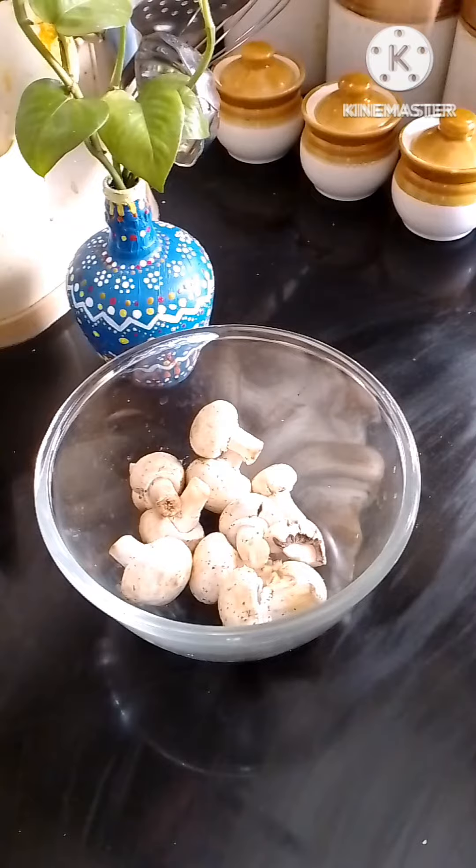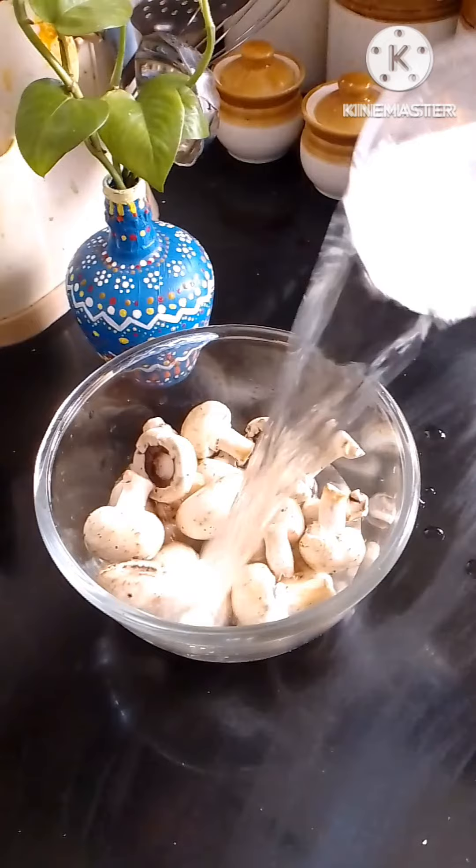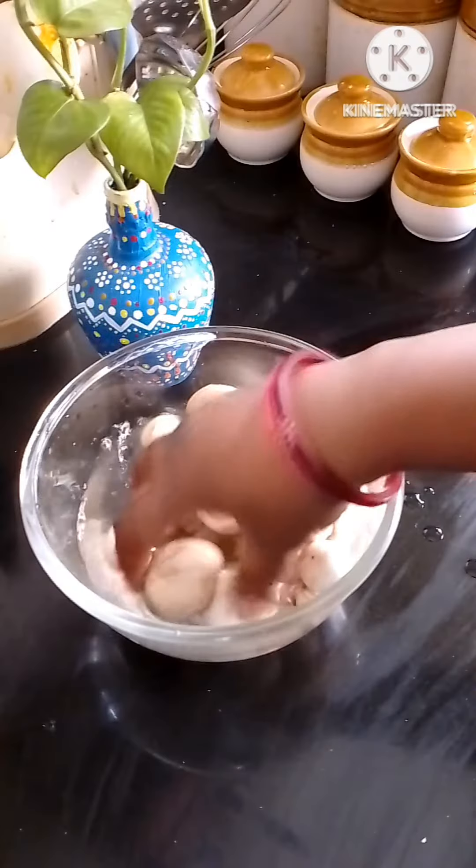First of all, I have 500g of mushroom. I am going to cut this mushroom into small pieces.